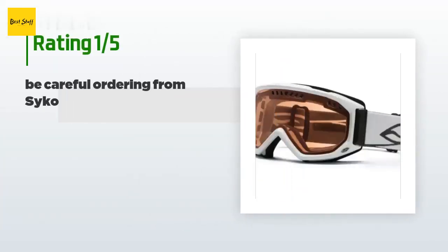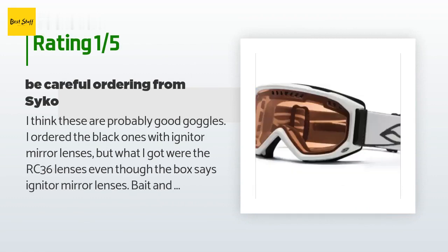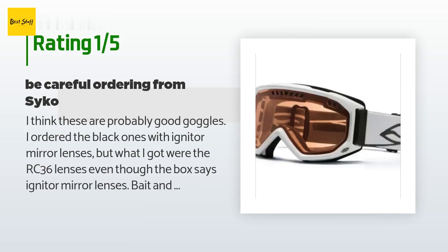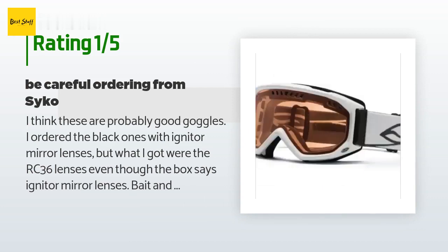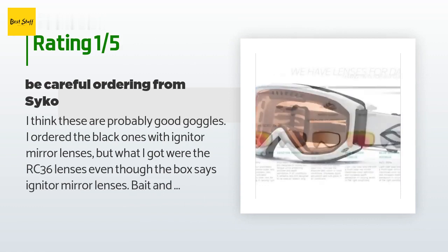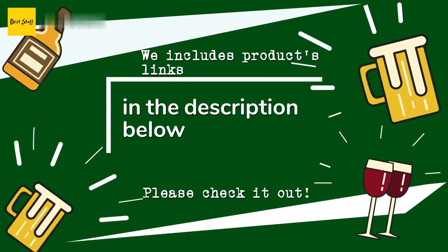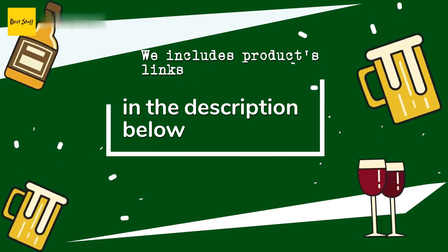An unhappy customer said: I think these are probably good goggles — I ordered the black ones with igniter mirror lenses but what I got were the RC36 lenses, even though the box says igniter mirror lenses. Bait and switch. The RC36 goggles are $25 cheaper, so either something went horribly wrong or they are routinely putting cheap goggles in boxes labeled for much more expensive ones. Either way it means more hassle for me to ship them back and wait for a refund. Not happy. Thanks for watching and hope you liked it — as always, all the links about the products will be in the description below so if you want to find the best prices and more information, be sure to check them out.